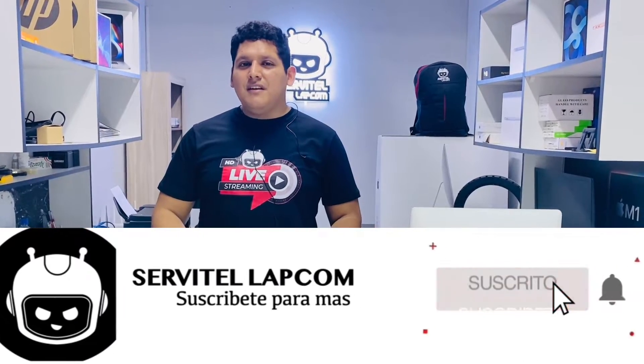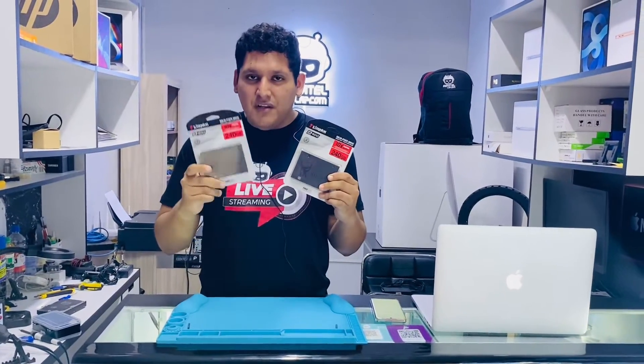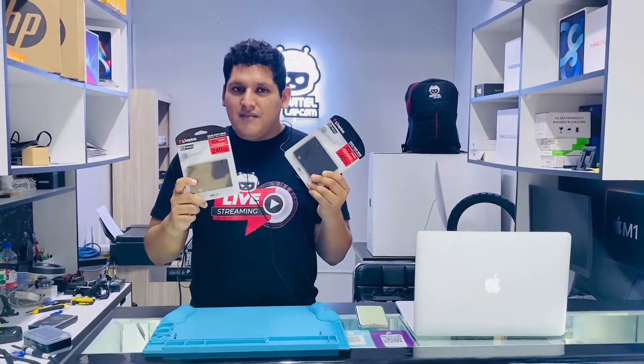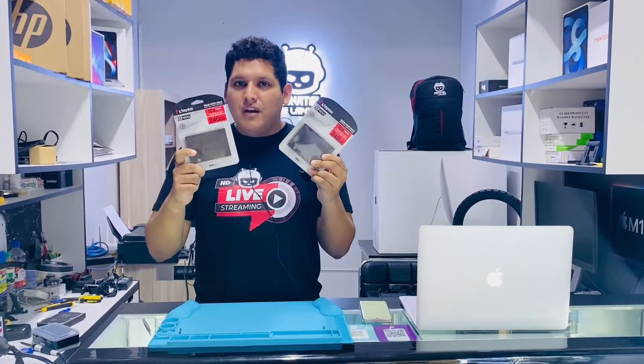Hello guys, this is Trishan from Servitell Labs.com and today we're going to have a comparison between which one is the original SSD and which one is the fake SSD. You can comment below if you can catch the one that is fake.